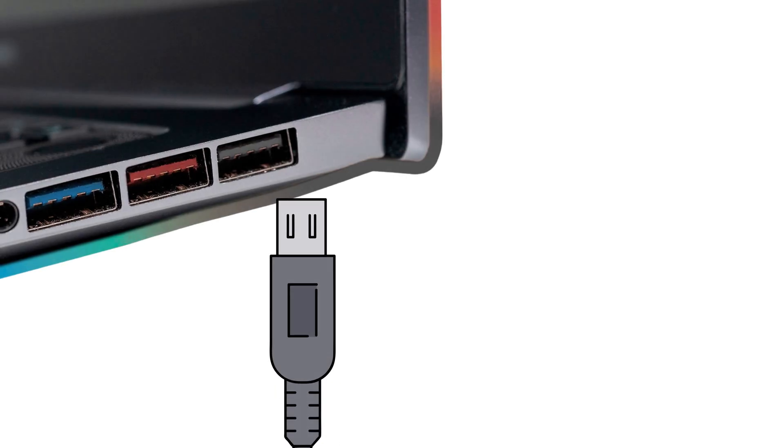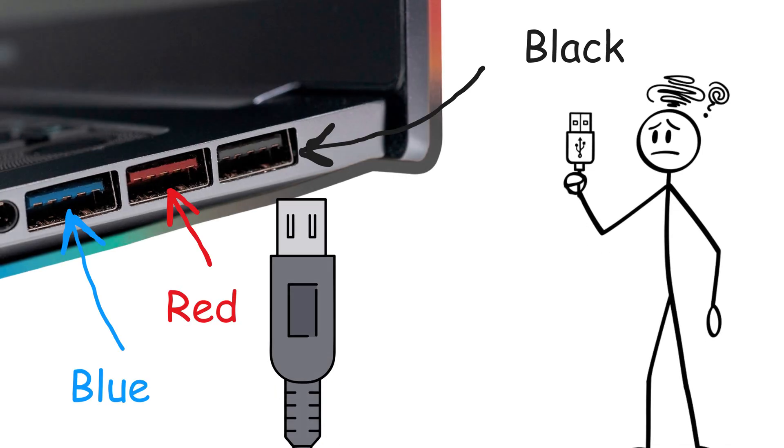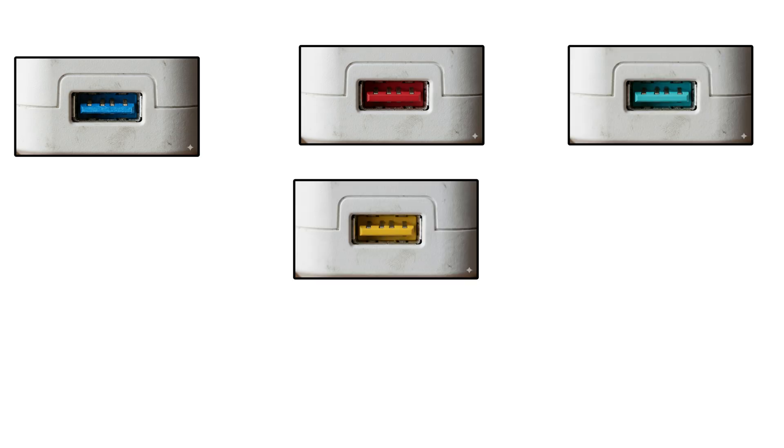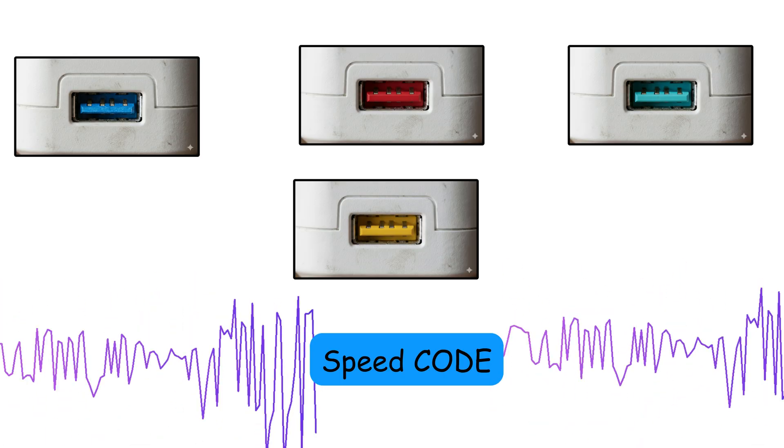Ever plugged a USB into your computer and wondered why some ports are blue, others are black, and some are even red? Well, those colors aren't just for looks. They're actually hiding a secret speed code that could be costing you hours of wasted time.